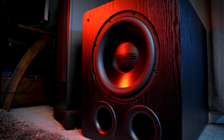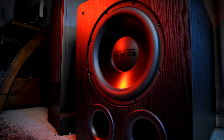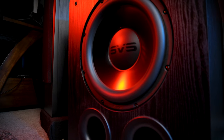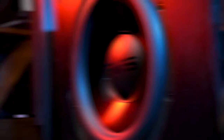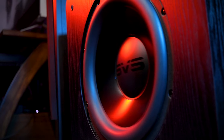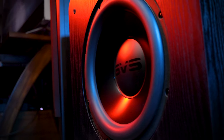Coming off the heels of reviewing the SVS SB1000 sealed subwoofer, I expected there to be a big upgrade in sound quality and overall output moving to the ported PB2000 Pro — but holy crap, I was not expecting to be this blown away. The PB2000 Pro literally wiped the floor with the SB1000 in terms of output, extension, and room pressurization. I played quite a few games, watched a ton of movies and my go-to demo scenes, and listened to a lot of music. The PB2000 Pro handled them with zero issues. I've seriously never felt bass extension this deep in my home theater ever. I must have rewatched the opening race scene in Ready Player One so many times that my wife likely felt like having me committed.